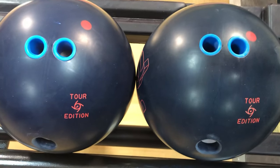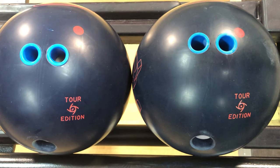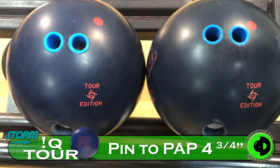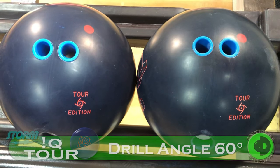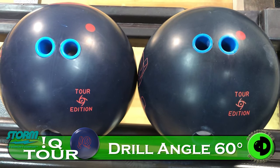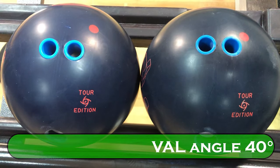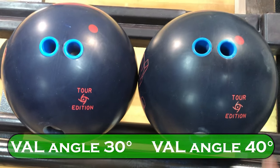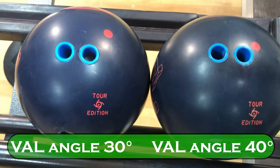The difference is the layout. The pin to PAP distance is the exact same at 4 and 3 quarters each. The first angle is also the exact same at 60 degrees, but the second angle is what's different. One ball is at 40 degrees and one ball is at 30 degrees. This one right here happens to be at 40 and this one happens to be at 30.